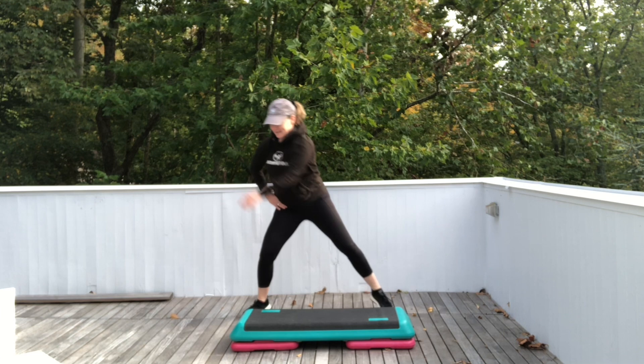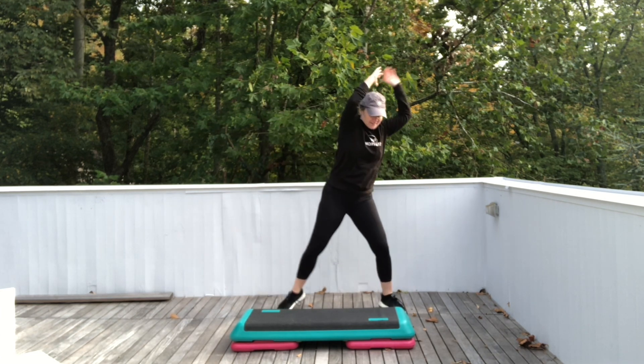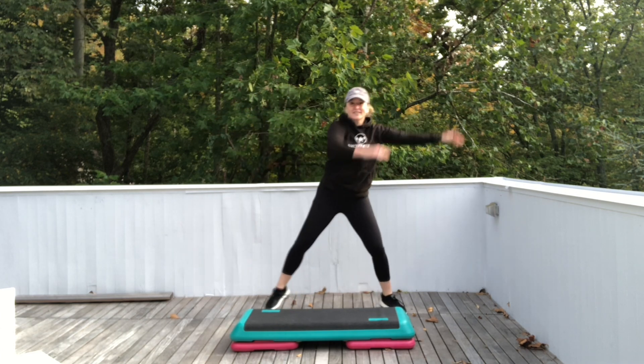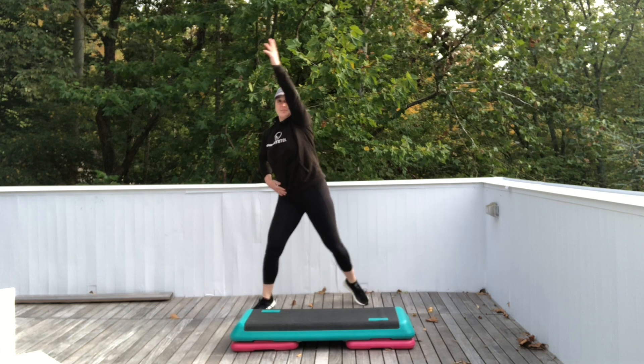Last four. All right, both arms just sway. Last four. Reach it to the ceiling, right and left. Get tall.